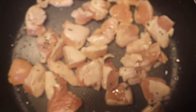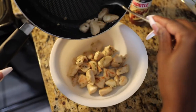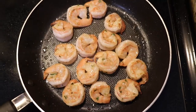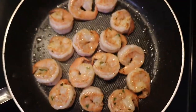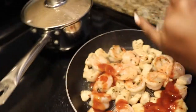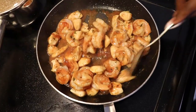Then sauté the chicken and set it aside. Sauté the shrimp and then add the chicken back into the pan and stir. Top it all off with the Chipotle street taco sauce, which has just a little kick spice-wise, but it's so good.